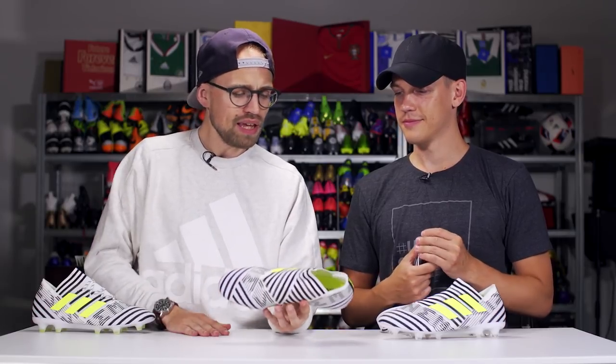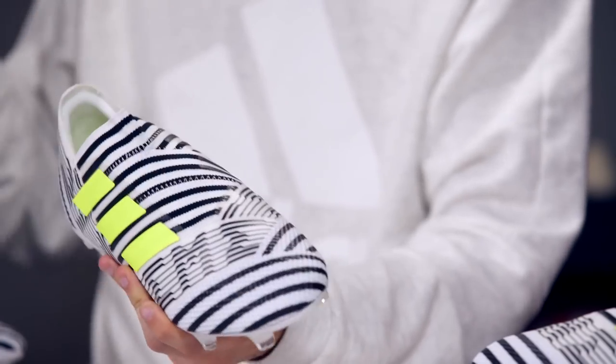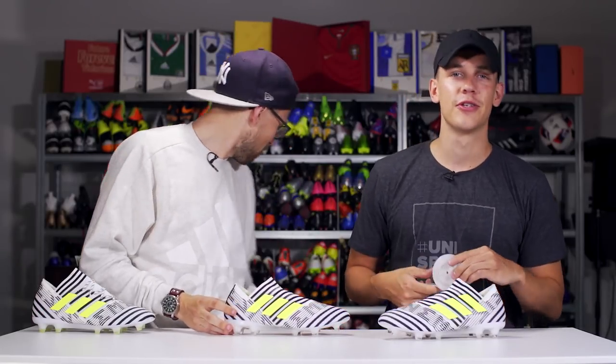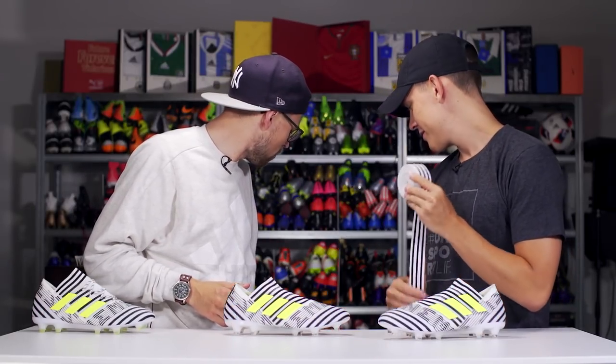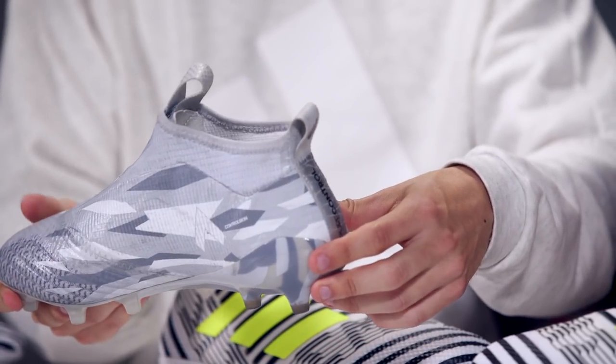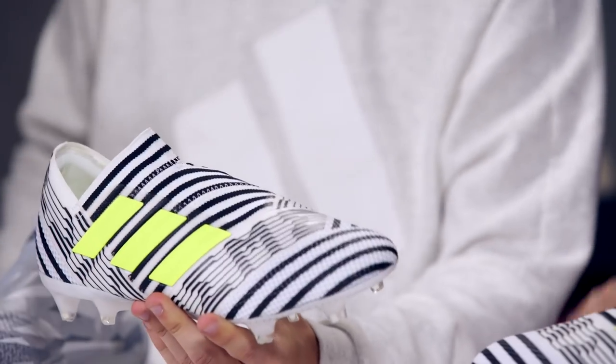Being a laceless, low-cut boot, today we could also talk about the best laceless boots we've seen. As far as I can recall, there have been four big laceless boots. We'll bring out the Pure Control first, because that's obviously the most hyped and most popular laceless boot out there. It's a pretty good boot but it is high-cut, and I think the Nemesis really complements it well by being low-cut.